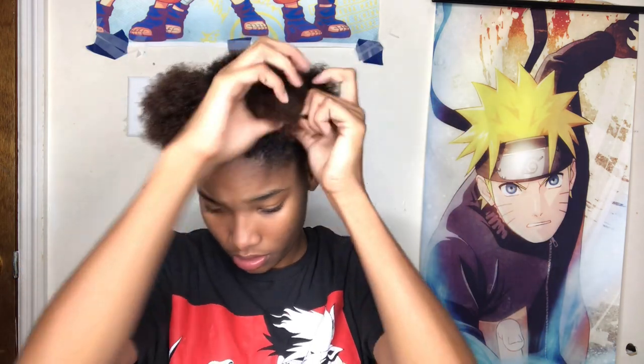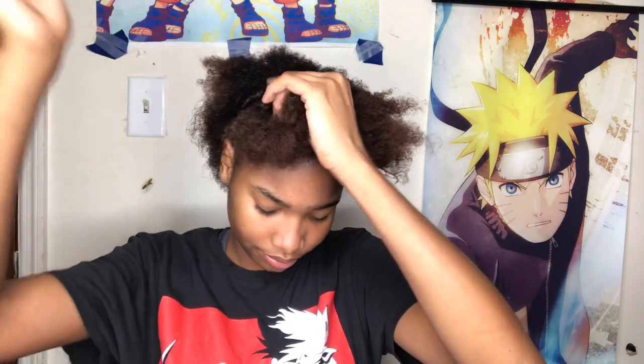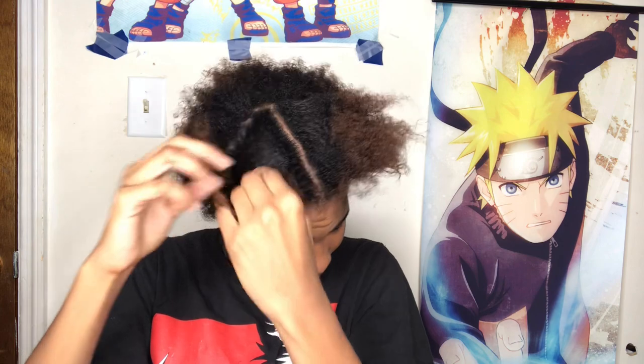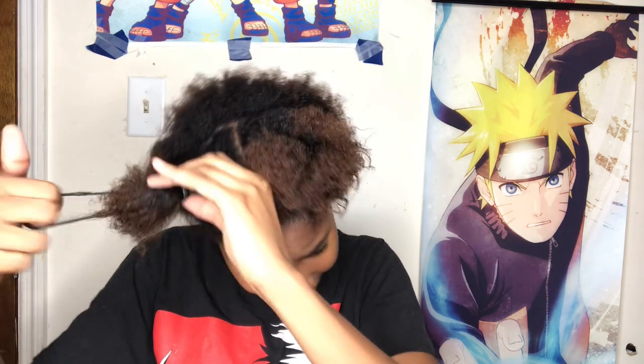Our next hairstyle is gonna be my favorite hairstyle on this planet. Give me a second — he needs some milk! There we go. A natural afro.